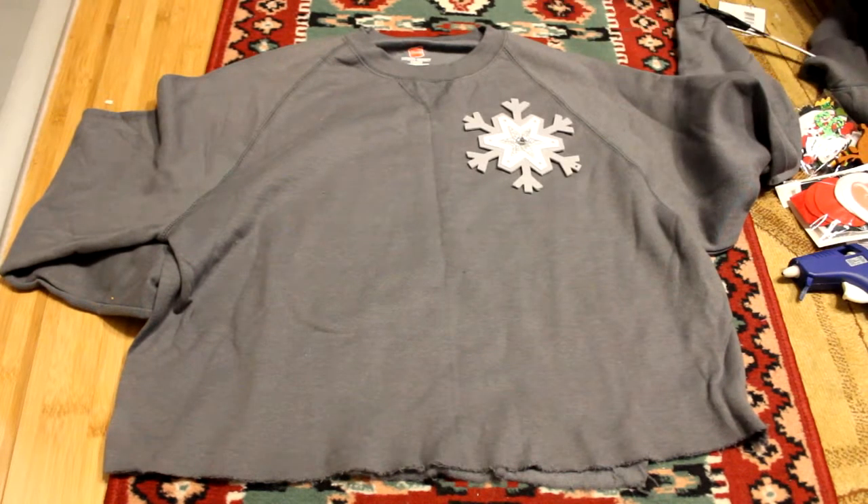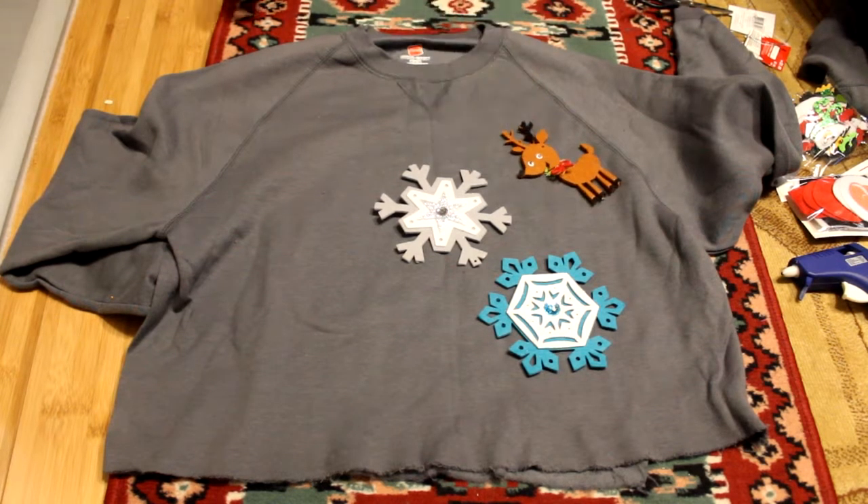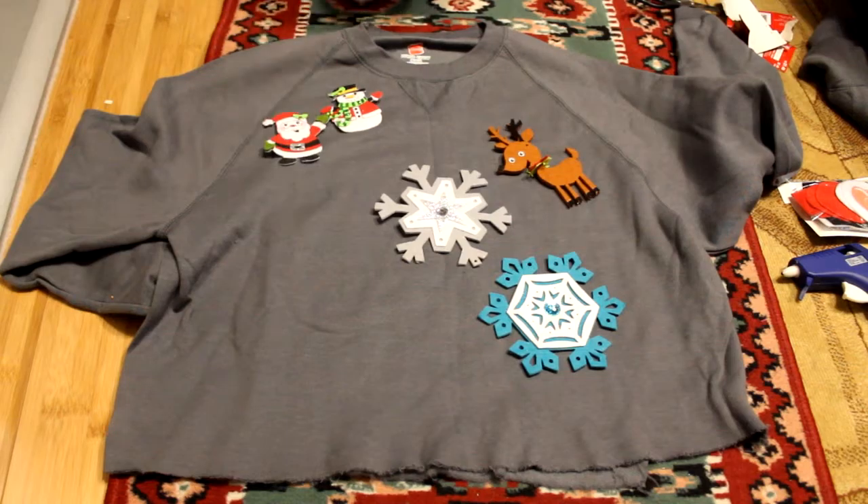Next, I took all of the things I bought, such as the foam and the felt cut-outs, and I just started placing them to see where I would want my design to be.